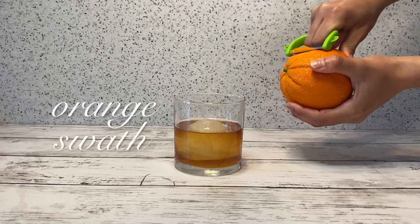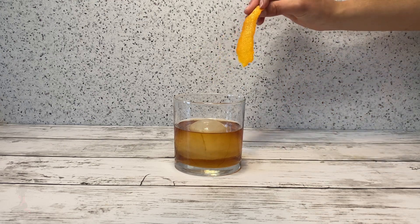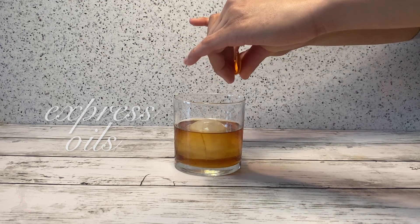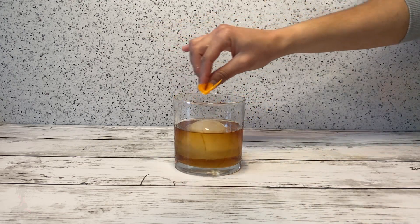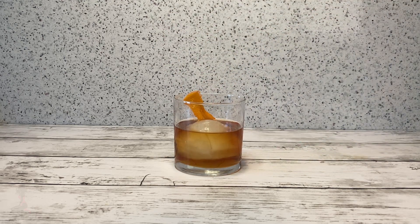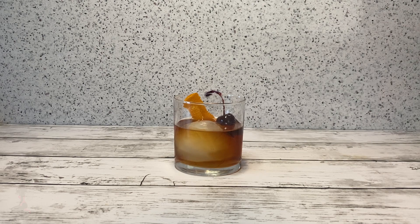For garnish, peel an orange swath, fold the swath in half to express the oils, and swipe around the rim of the glass. Finish with a cherry. Cheers.